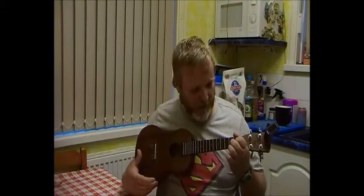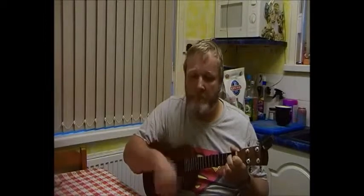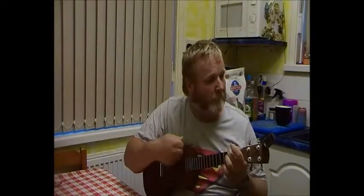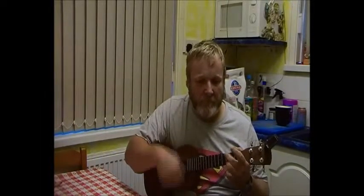Here's my ukulele. On there at the moment are some very basic strings — I believe I bought them on eBay for $2.55. And here's what they sound like. Not bad. That's what it sounds like with the cheap strings on.